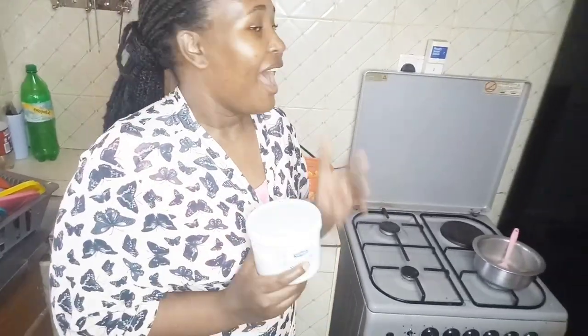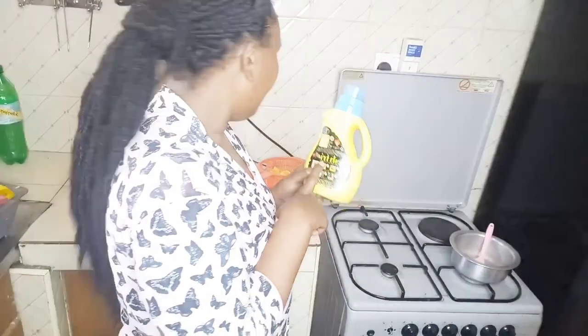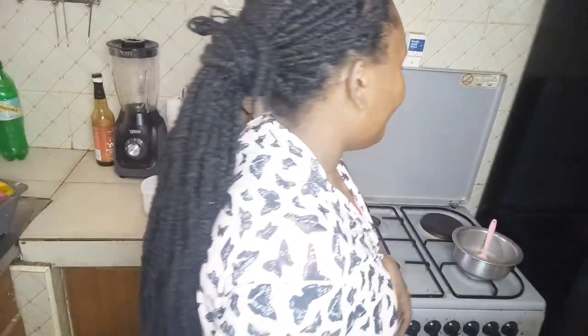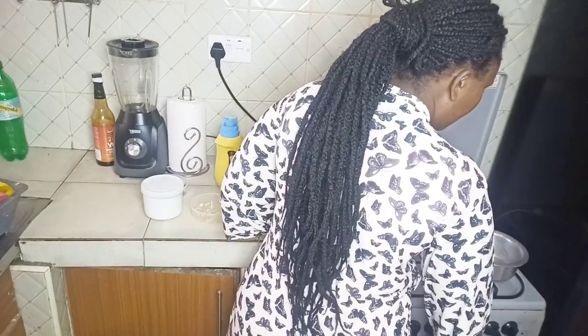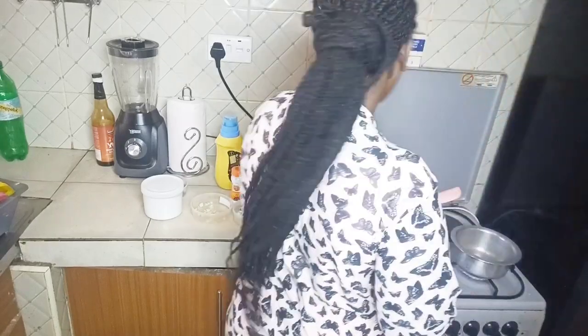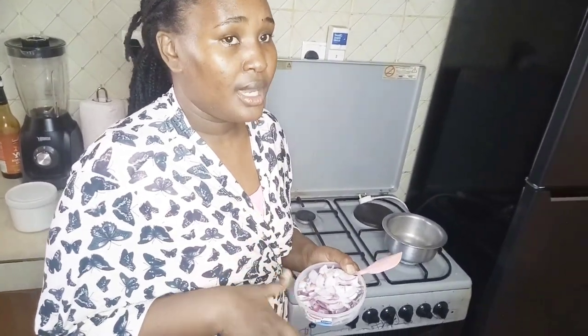Here we have our salt — I won't tell you exactly how much because as an African woman, this is what I do, and my ancestors tell me when it's enough. And then obviously we have our oil and our stove. I wish I had a nonstick, but of course I needed a smaller pot and you all know my nonstick ones are all big. So here is our pot. We'll start by lighting our stove. Let it heat up a little as we are talking.